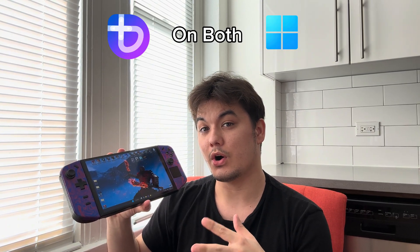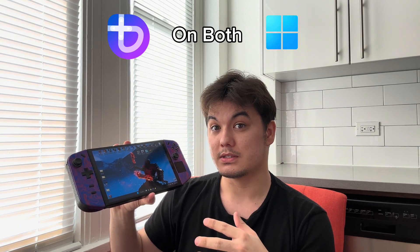Hey guys, what's up? So today we're going to talk about how to enable active gyro on your Legion Go, since I've been hearing a lot of people having a hard time activating this whenever they use an emulator or other games that need gyro. This is a short video about it, so let's get started.